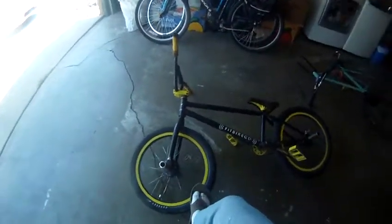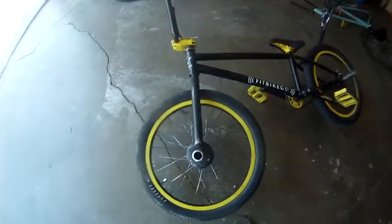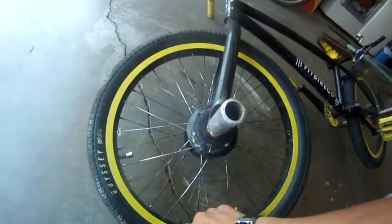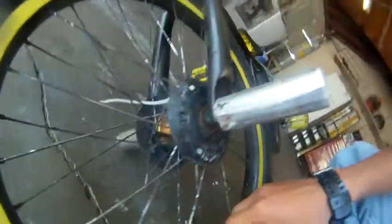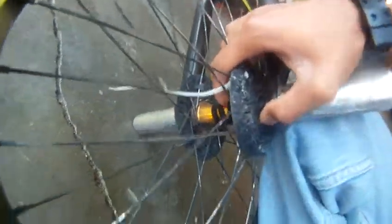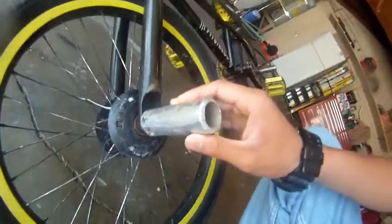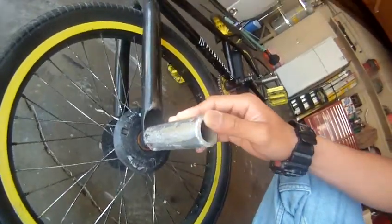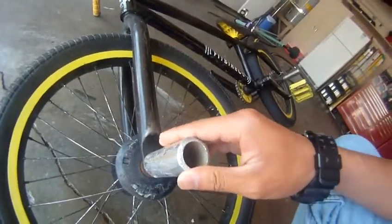Start with the front wheel. Odyssey tire — I have no clue which model. It's good though, it works, it's enough. Rim is I think a Primo 7 series or something like that. Hub is Primo — I forgot what kind. Pegs are DK Park pegs. I ride street and they're holding up really nice. They're also pretty light.